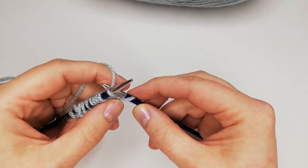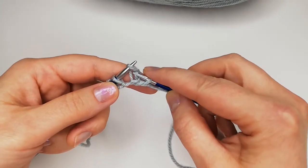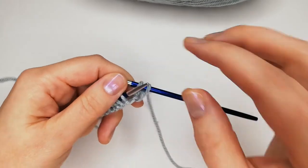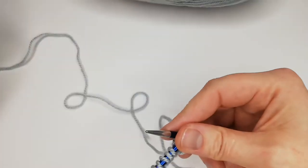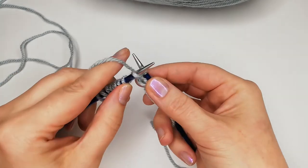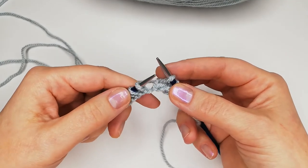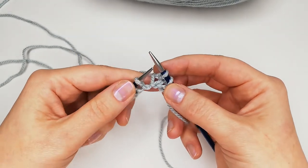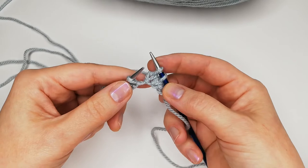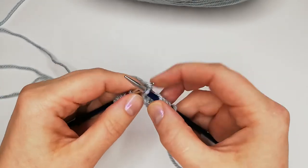Then we lace our yarn over the point of the needle and pull it through the stitch. At the same time as you pull it through, you take the stitch off the left needle — it's one smooth movement. When you practice and get familiar with this, you will do it very fast. Insert your needle, yarn over, pull it through and take it off your left needle at the same time. That's why you secure your other stitches with your thumb so you don't lose them from the needle.